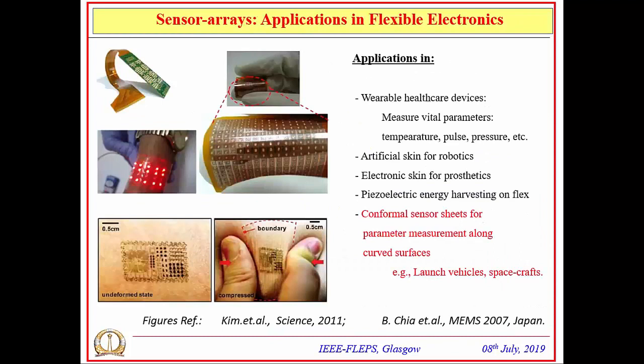Applications of sensor arrays in flexible electronics include wearable healthcare devices, where packaging electronics onto elastomers with sensors enables vital parameter monitoring such as pulse, pressure, and temperature, helping develop clinical diagnostic gadgets for both sensing and treatment. Other areas include placing large numbers of sensors and actuators onto skin-like substrates for robotic applications, developing artificial skin. Similar applications include sensors on skin-like substrates for prosthetic implants, giving sensory perception to those implants.